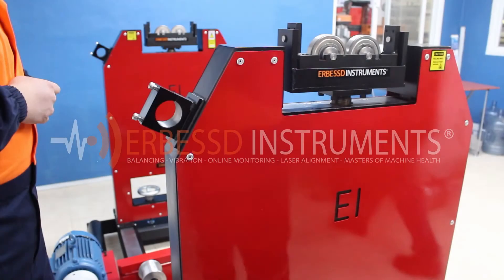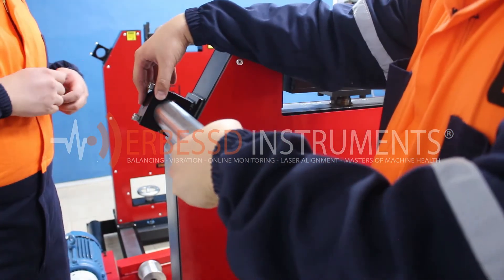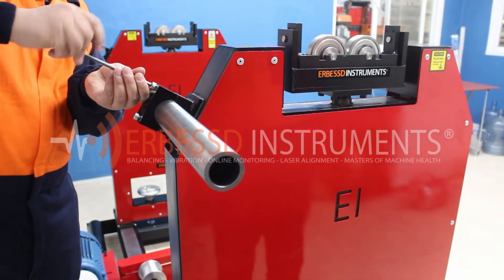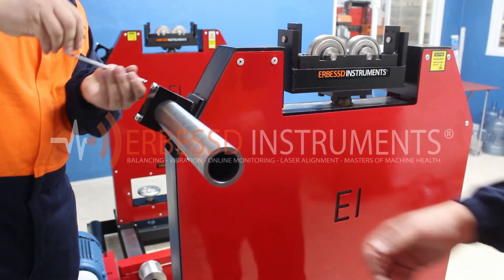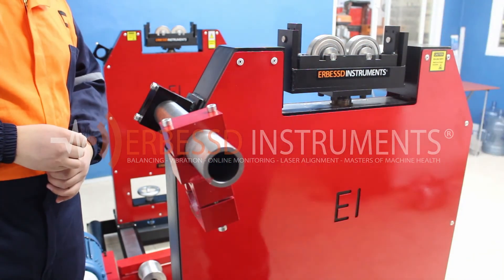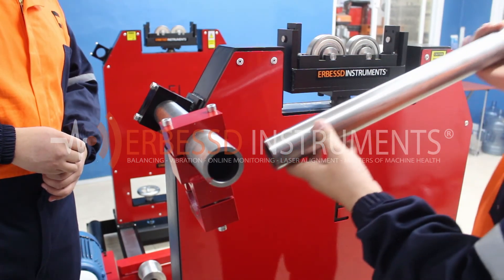The axial supports have two tubes and an assembly fitting. First, we will place the simple tube on the support that is on the upper side of the pedestal. Once placed, we tighten the support with an Allen key. Now we place the 90-degree assembly fitting together with the tube that has the bearing on the tip, pointing in the direction of the floating system, and we tighten it.